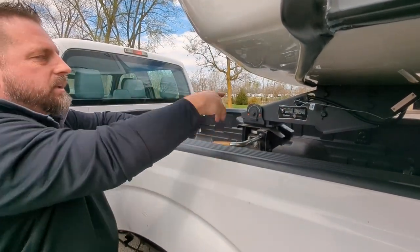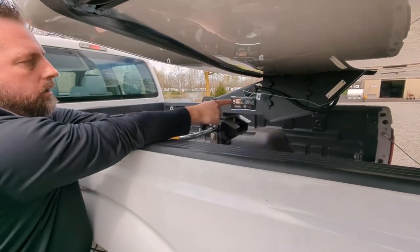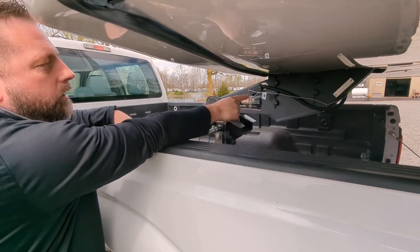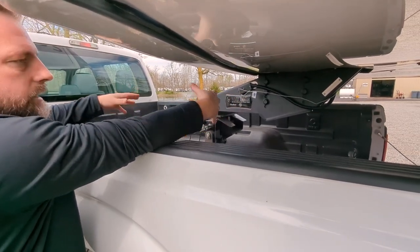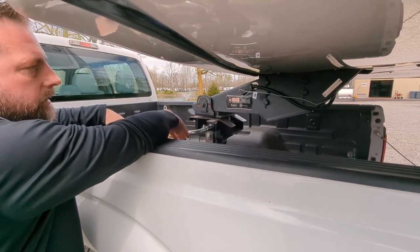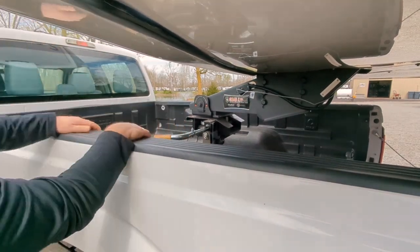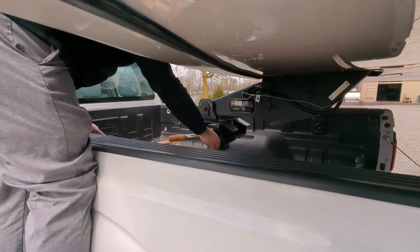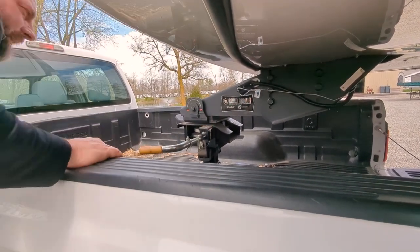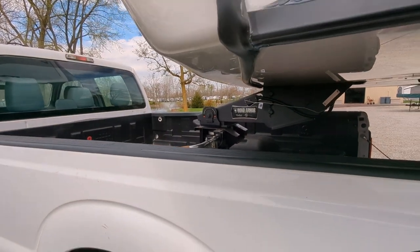So pull that out. We've unplugged our seven-way off the back of the truck. We've taken our breakaway cable off. Nothing is attached now except the trailer sitting here inside the hitch, and we're ready to pull this thing out. Without taking a chance of pulling this out with pressure against it, we'll just stick that secondary pin in. Now it's not going to be able to latch back in, so we're good to pull the trailer out.